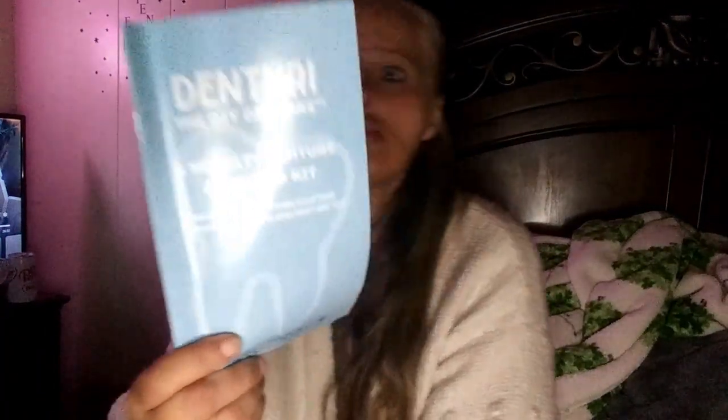So I am going to introduce you to Dentury. It is a DIY dentures kit — crafting your own dentures. I am very excited to try and do this.